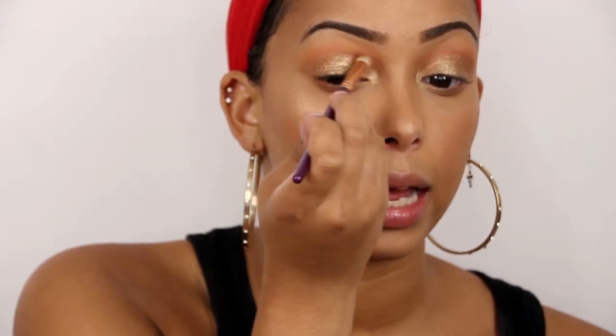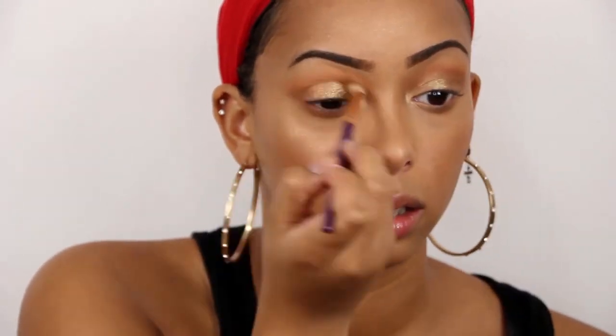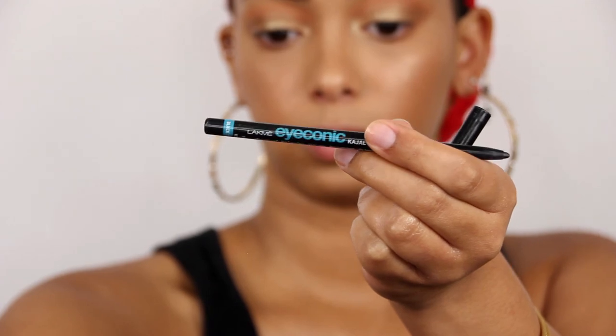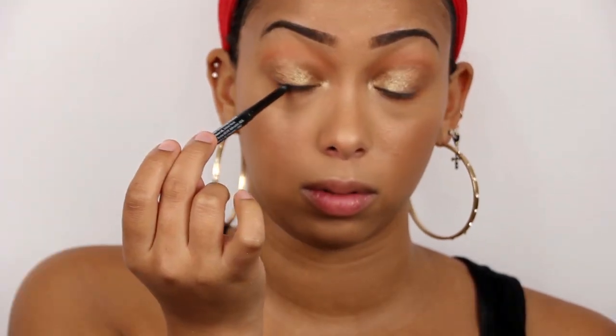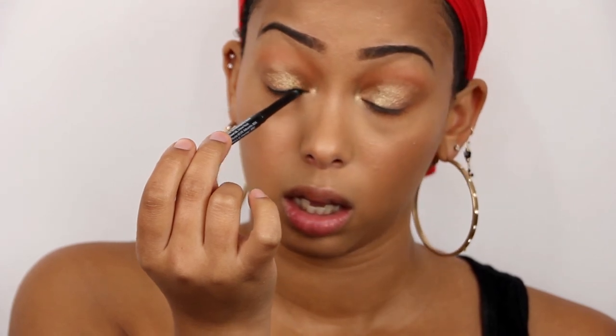I'm going to go back in with that transition color and my crease brush and just blend everything together. Then I'm going to tightline my eyes with my favorite eyeliner, the Iconic from Lakme India. To tightline, I do what my mom taught me: put the eye pencil in the corner of your eye, close your eyeball, and drag it. That way you tightline both the top and the bottom.